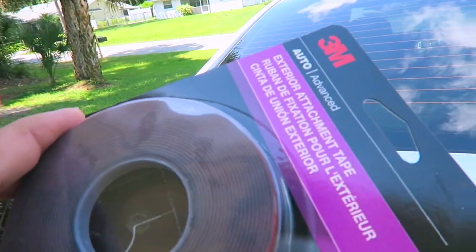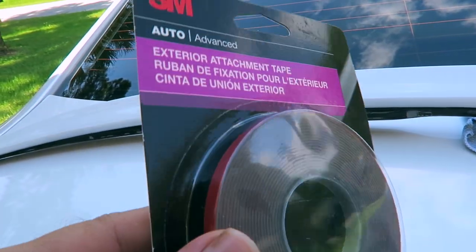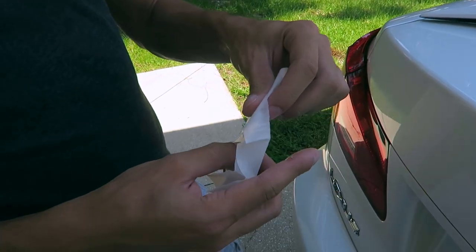Whoa, nice — that's exactly what I was talking about. Perfect tape, dude. Are you sure that will even hold? Yeah, what do you mean? It's 3M.